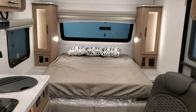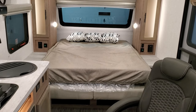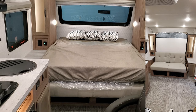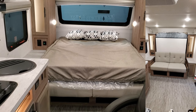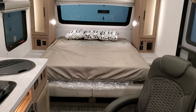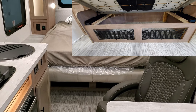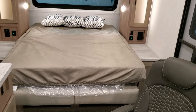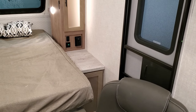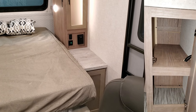One thing that's unique on this floor plan is it's a murphy bed — that bed actually flips up, and there's a couch for two or three people to sit on during the day, saving space. Below that area is additional storage space. Over to the right there's a little nightstand area, and a small cabinet down below.